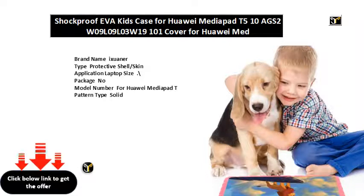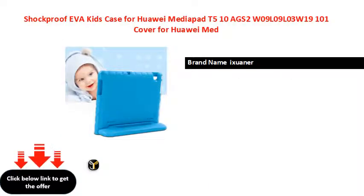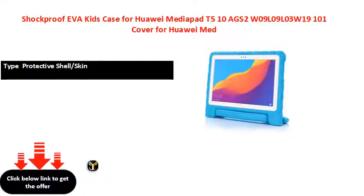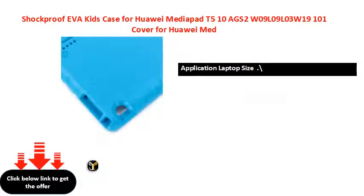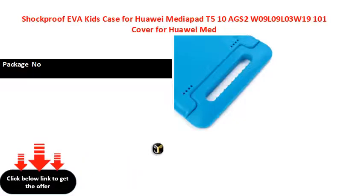Compatible for Huawei MediaPad T case kids. Compatible for Huawei Honor tablet case kids. For Huawei MediaPad.